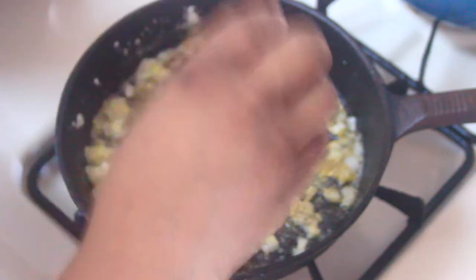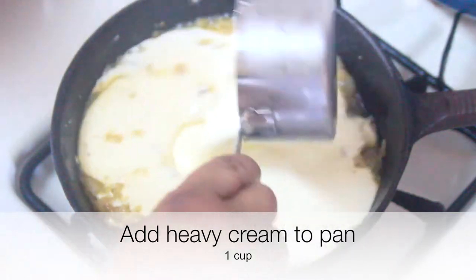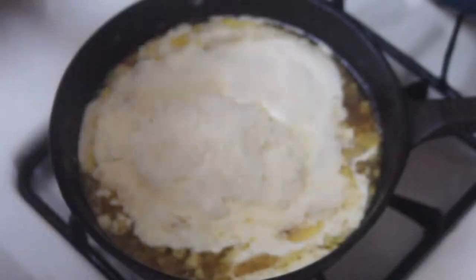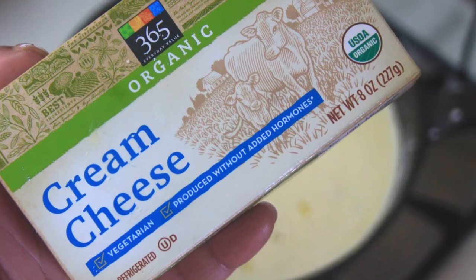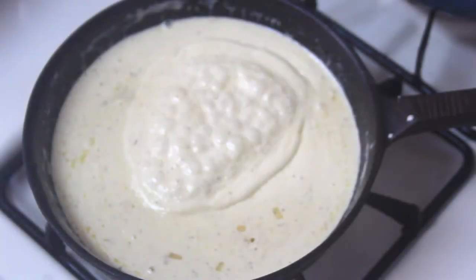After adding some seasoning to the pan, we're going to go ahead and add some heavy cream and start to build our alfredo sauce. Go ahead and add in some grated Parmesan cheese, then stir the sauce and start to let everything combine. Then I added one ounce of cream cheese to the pan and stirred that into the sauce.